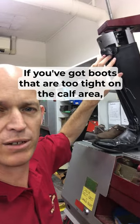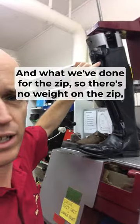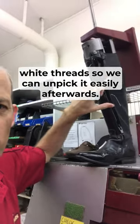If you've got boots that are too tight on the calf area, you can get them stretched on one of these calf stretchers. What we've done, so the zip doesn't break with all the weight from the stretcher, we've stitched a bit of seat belt weaving in there with white thread so we can unpick it easily.